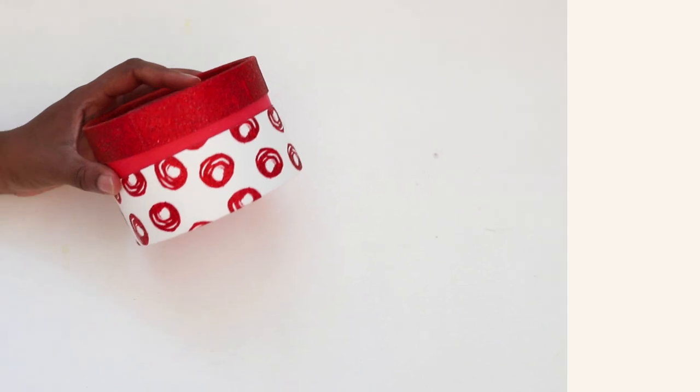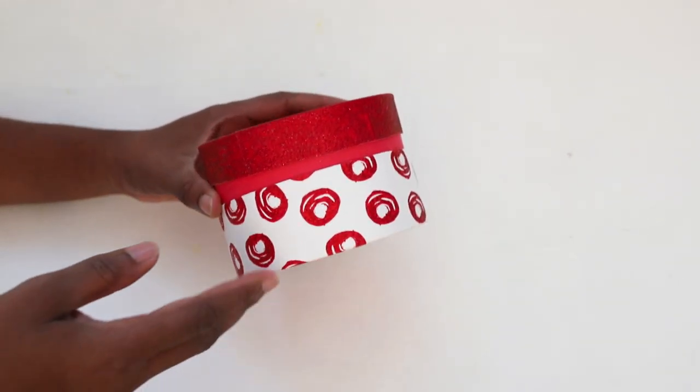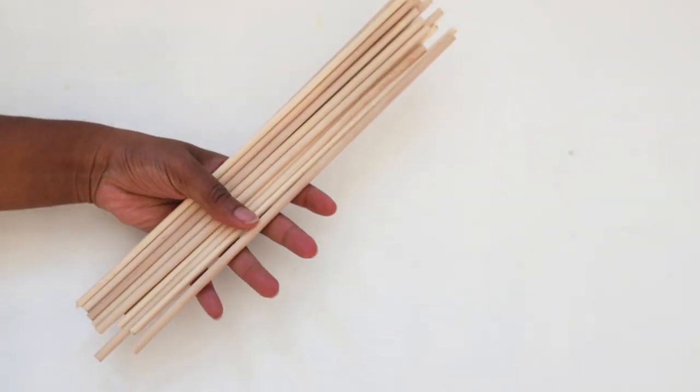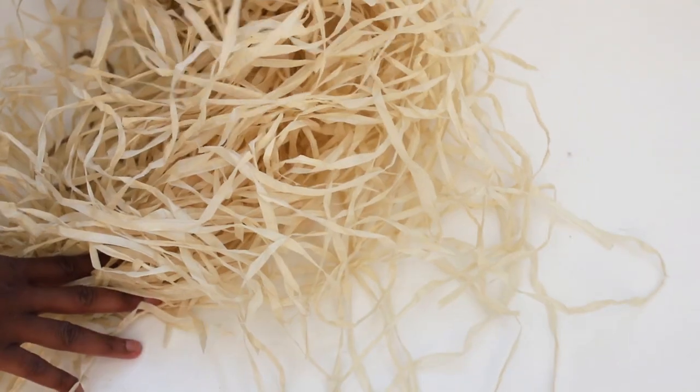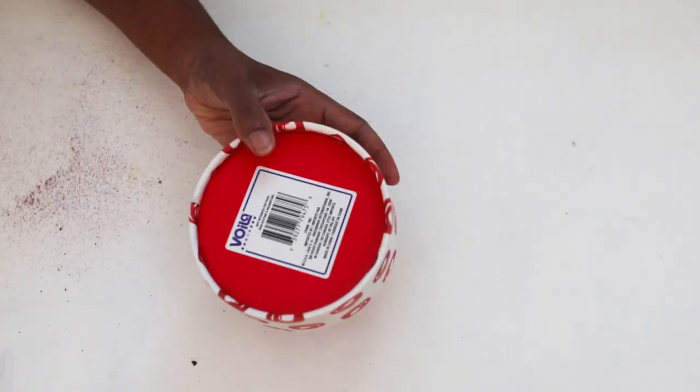The next DIY is this gorgeous coastal lantern. What you're going to need is a round gift box from the Dollar Tree — preferably a neutral color, but I had to get this color. You're also going to need some wooden dowels from the Dollar Tree and an adult-size hula skirt, also from the Dollar Tree. I picked up this hot pink gift box and what I did is basically remove the bottom of the gift box.